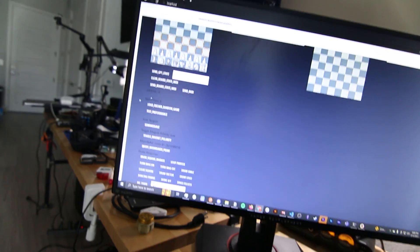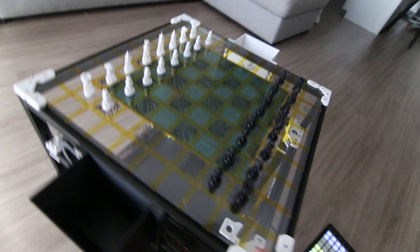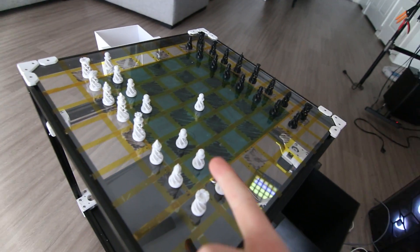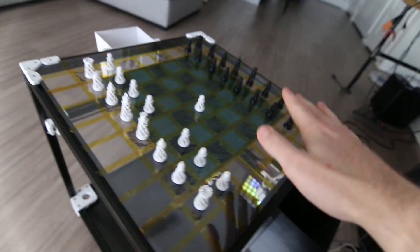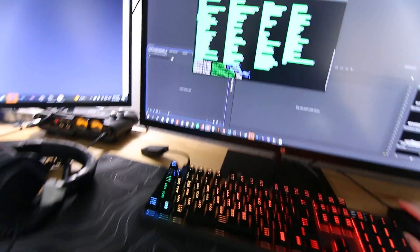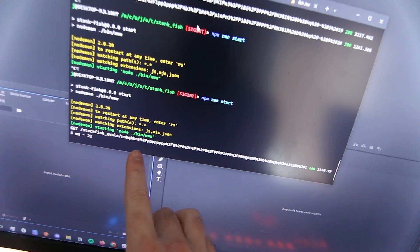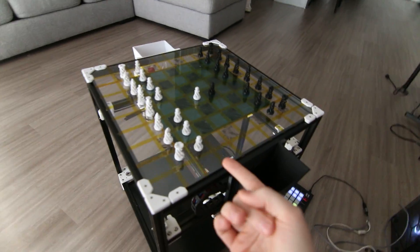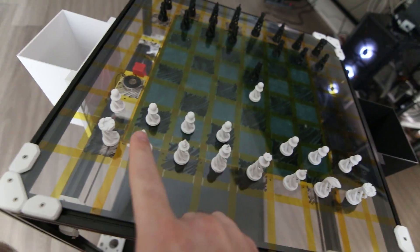We'll start with a simple move - pawn to e4, a very basic normal move - and the chessboard will go in and start playing. Since scanning is enabled, we'll be able to play the next piece after it plays. We are currently playing against Stockfish, one of the greatest chess AIs ever. In the backend we're sending position data from the board to Stockfish and then Stockfish spits out the best move.